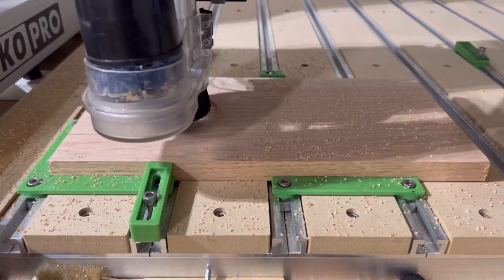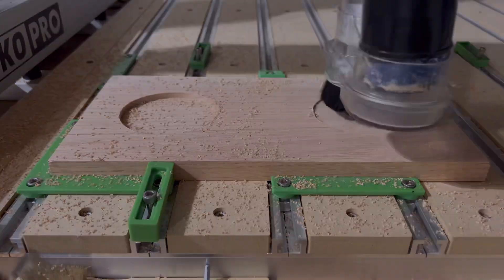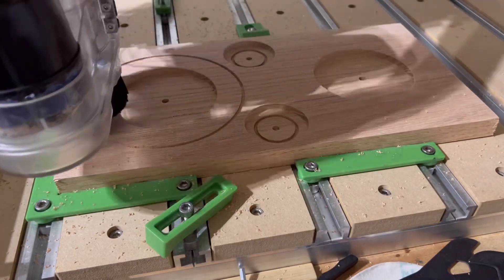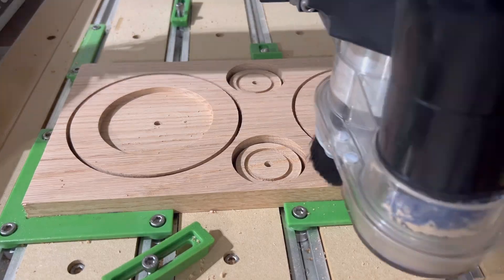And finally we have the tires, which uses a quarter inch down cut bit to bulk out the center of the tires as well as pocket down the small tires so their final thickness is only half an inch. Everything else is done with an eighth inch down cut bit.